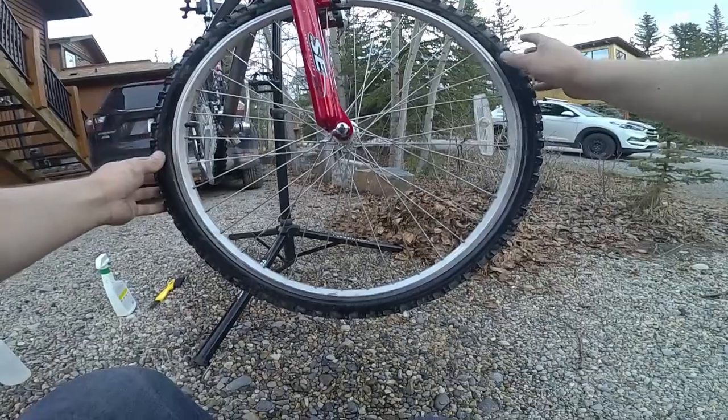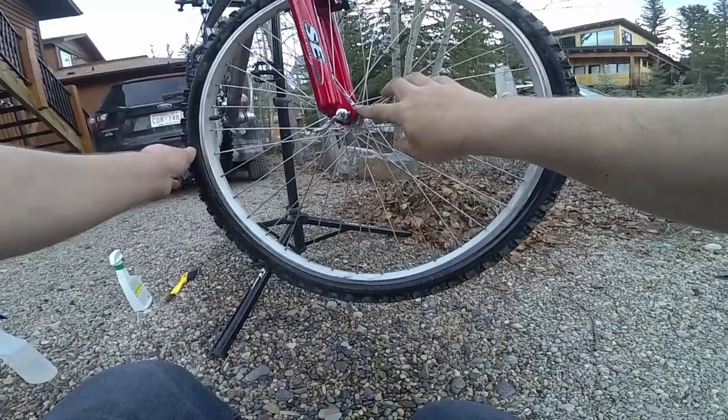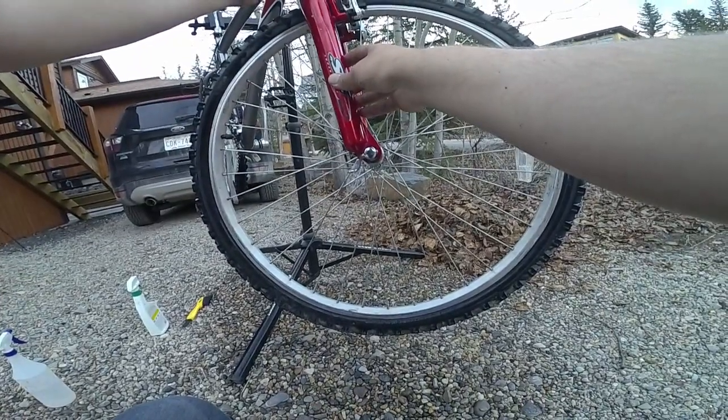For those new to maintaining their bikes, we'll go over some of the simple components. You've got the front tire and rim, the front spokes, the front hub, and the front fork — some of these are suspension forks, some of them are just a straight fork.